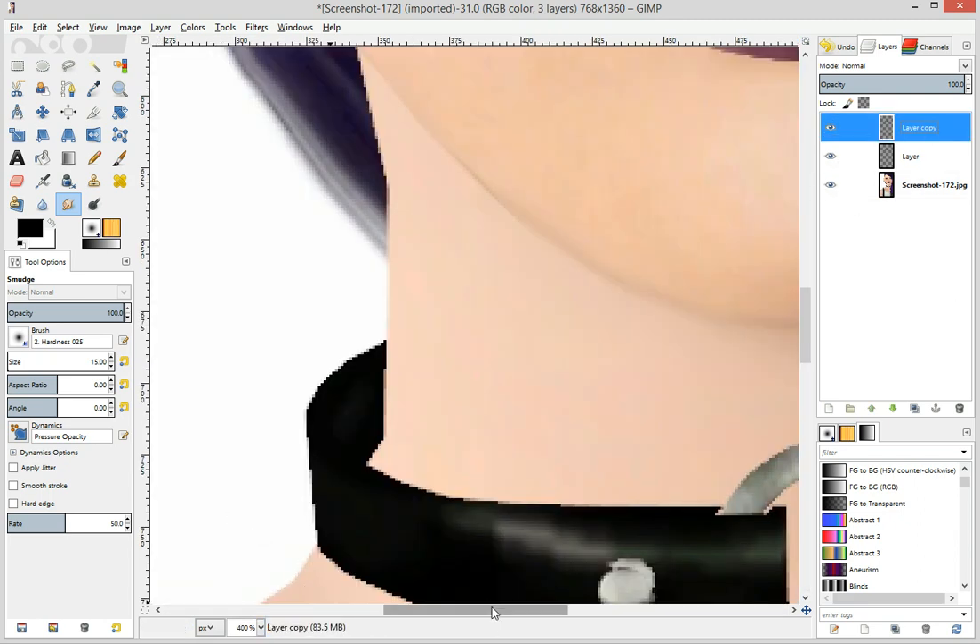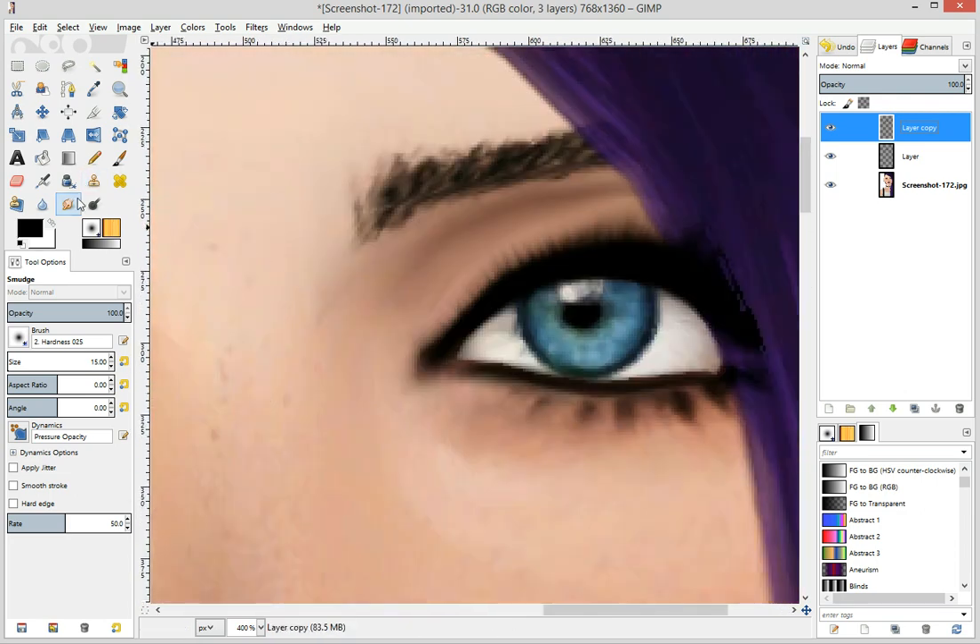I do not like how there looks like she's got a bunch of eyeliner stuck in the middle of it, right over here. I don't want to fix it.